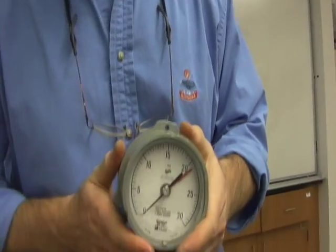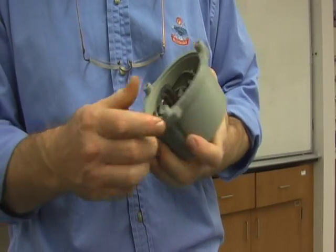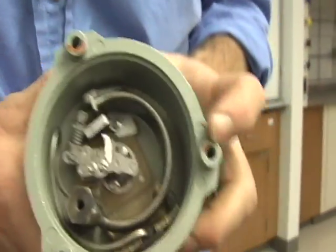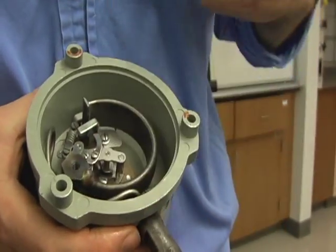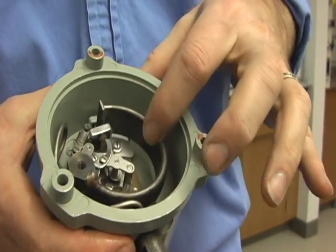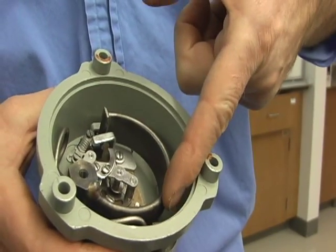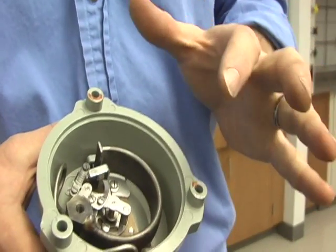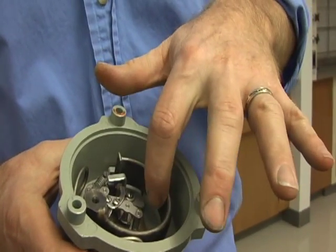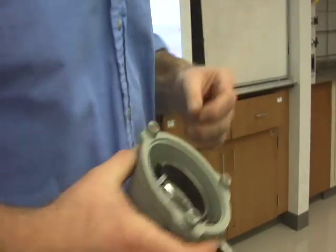You've seen these pressure gauges all over the place. How do they work? Something's got to cause that needle to move. What it is, is the Bourdon tube is a C-shaped clamp. Fluid comes in, and as it does, it pressurizes this clamp. If you pressurize it, the pressure is the same on the inside and on the outside. But if I increase the pressure, there's more area on the outside than on the inside, so the force on the outside is going to be greater.